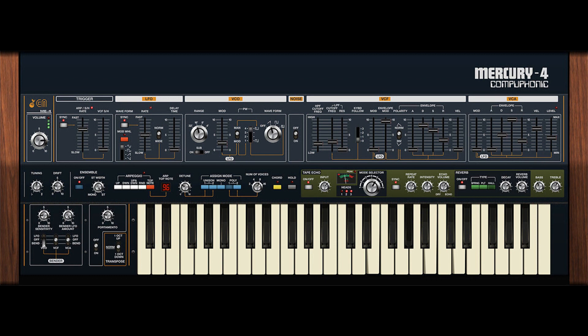Mercury 4 is packed with over 400 presets, including the Jupiter 4's front panel factory presets and 75 presets from acclaimed sound designer Houston Singletary. Intro price: $39, regular price: $59.